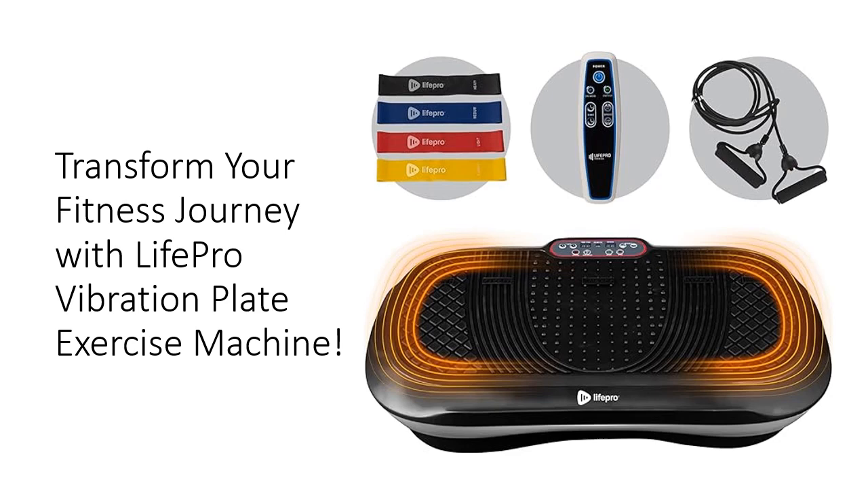this vibration platform improves muscles, metabolism, circulation, and bone density while reducing joint stress, thanks to included yoga straps and resistance bands.